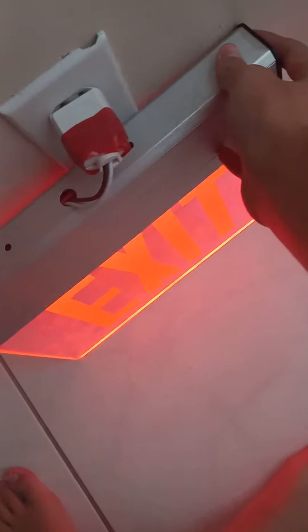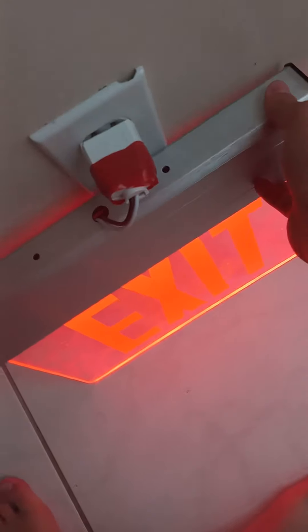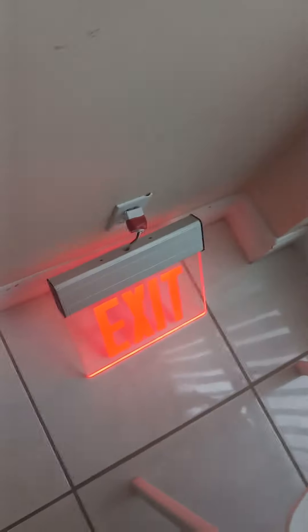Alrighty. Downstairs. Alright, that one works. And now I have to unplug these. Thank you for watching.